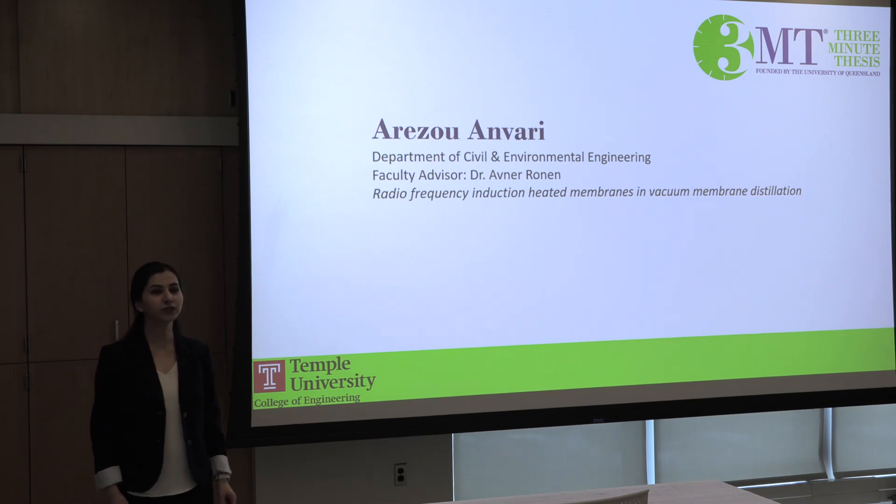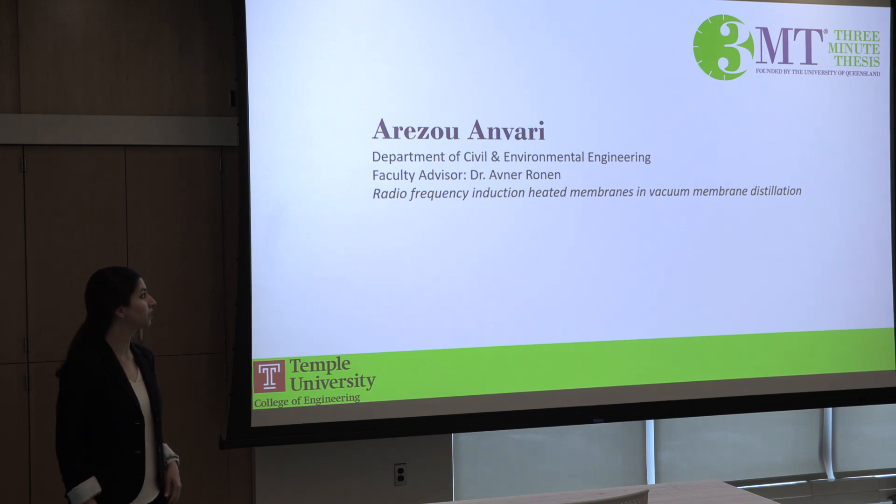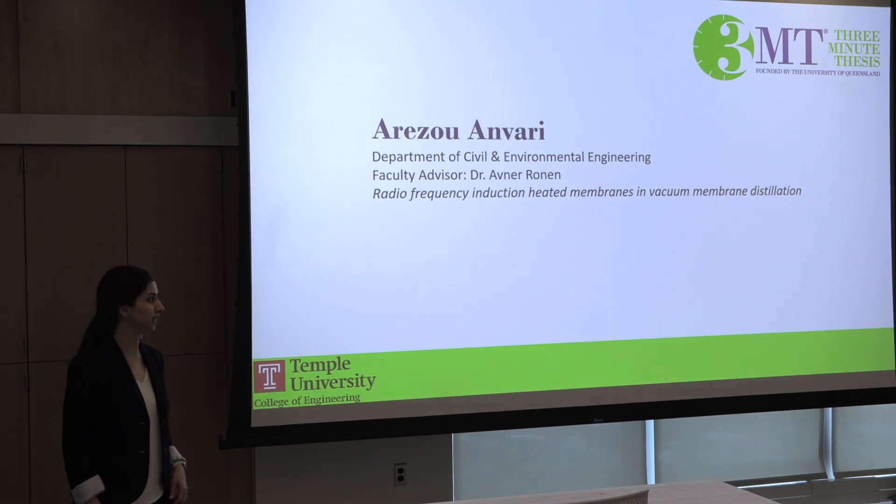Hello everyone. My name is Arezo Anwari and my research topic is radio frequency induction heated membranes in vacuum membrane distillation.